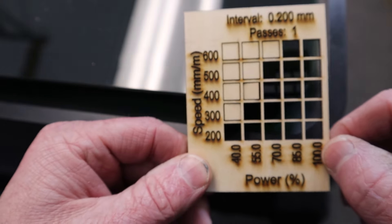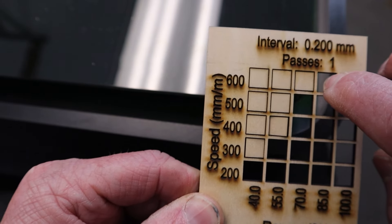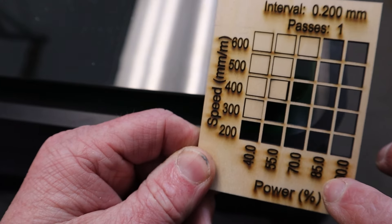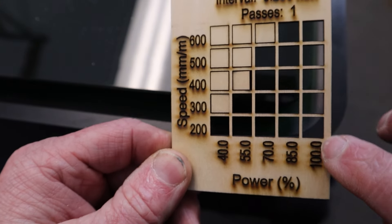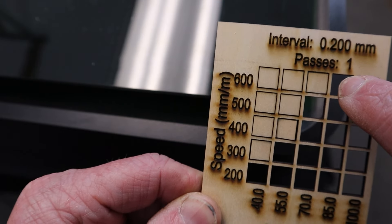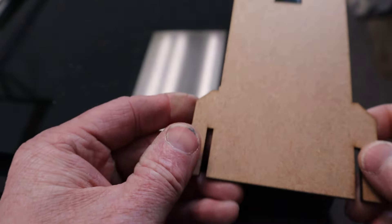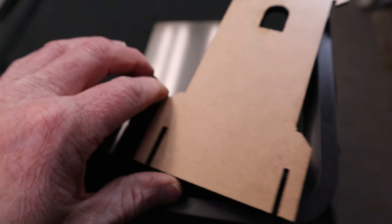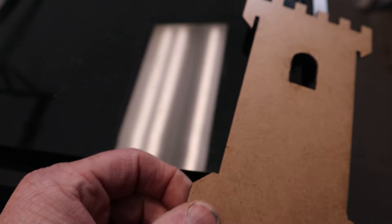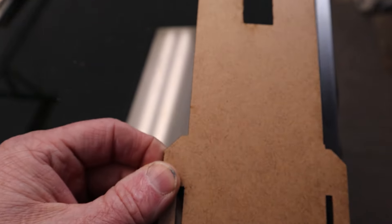I also did a cut test. My optimal cutting came out to about 600 millimeters per minute at about 85% power, so you don't have to run at full 100% power — you can cut at a little lower power as well. It cuts and engraves. I also did a larger cutout of a side of a castle that was supposed to have a mating side, which I was not able to get to cut — I'll talk about that in a few moments.